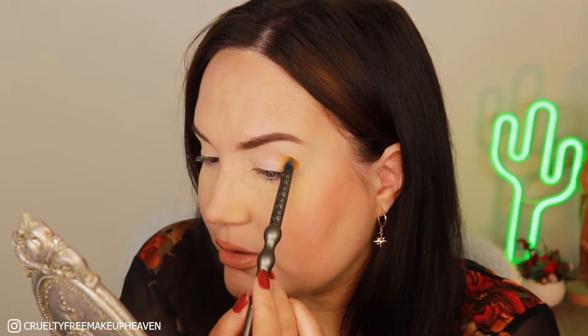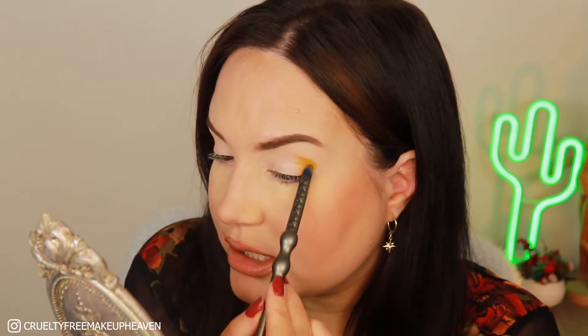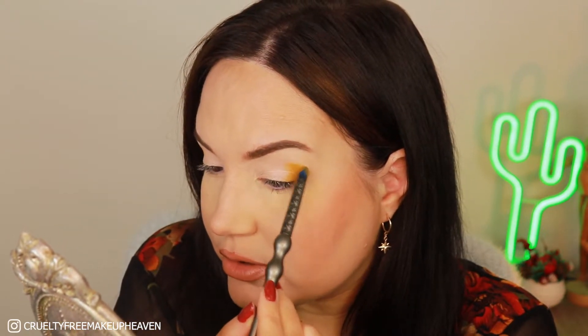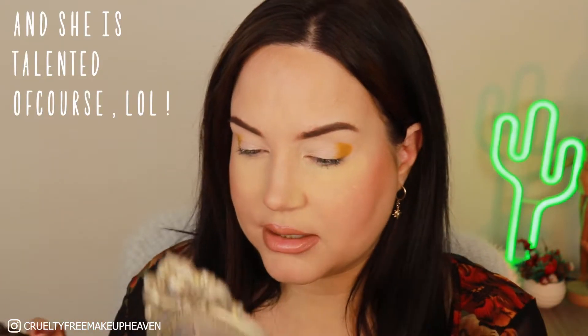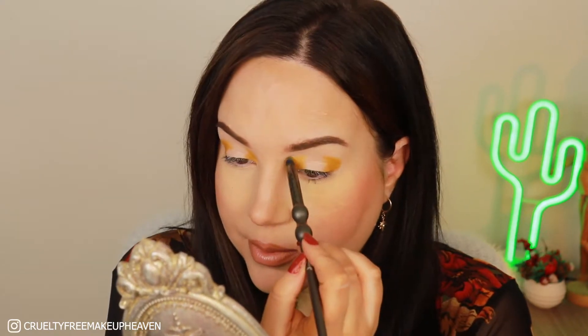I want to thank LX Beauty for this palette because I won it in a giveaway from her. Check this lovely lady out from Spain — she speaks perfectly fine English, definitely check her out. She'll also be doing future giveaways so you don't want to miss out. I feel like I also want to take it in the inner corner and then go up a little bit. Maybe I'll do a halo eye — it's been a while since I did one, so I guess I'm doing that today.